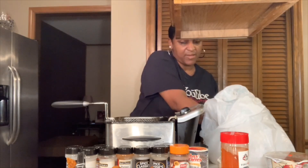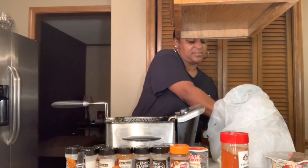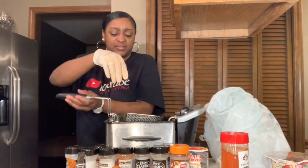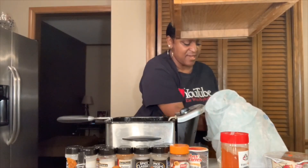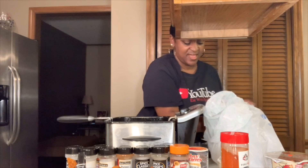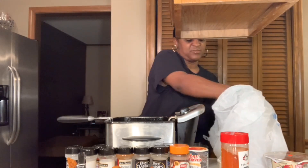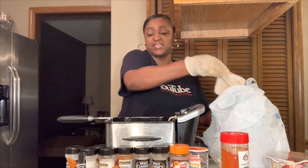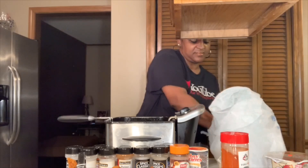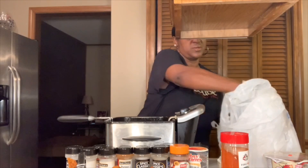I like to shake some of the flour off — I don't want it full of flour. I'm sure you guys do that too. I'm not telling y'all nothing y'all don't know. I'm hungry too. I'm ready for these noodles and fried chicken, honey. Yes, indeed. Two more to go in there.